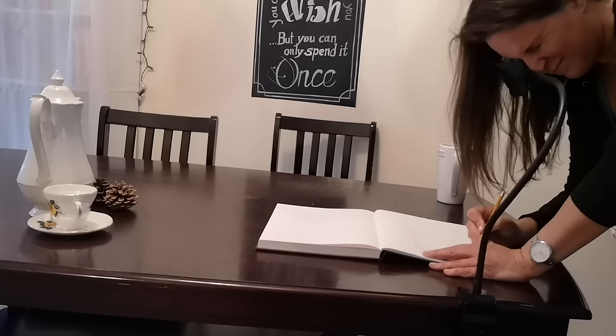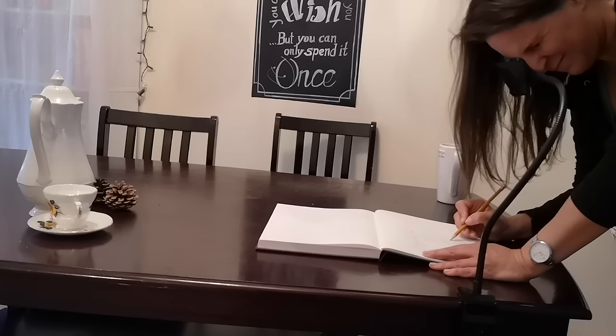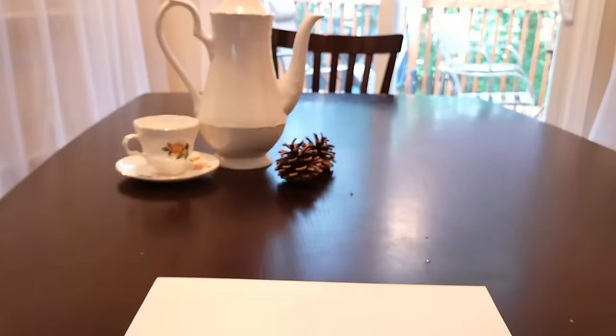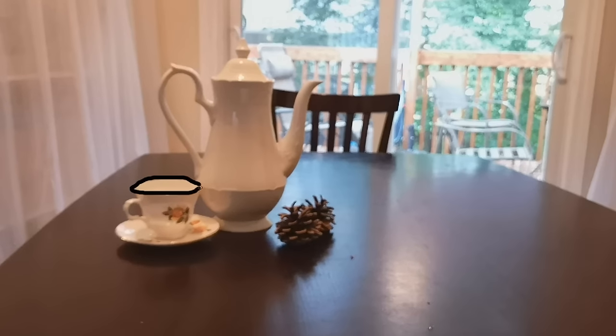Hey guys, it's me Lisa. Today I want to show you this neat tool that has the ability to make your drawing much easier and more accurate. Drawing from real life can be difficult. It's hard to get proportions and perspective right sometimes. Have you ever wished that you could just trace around a real life object?